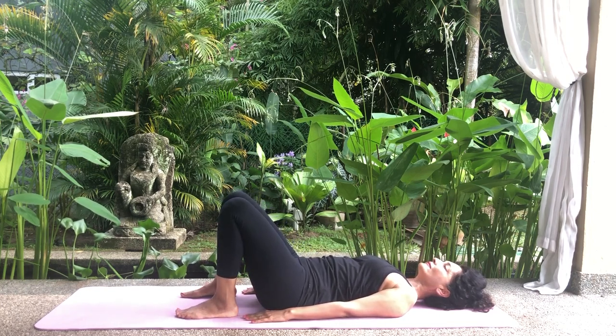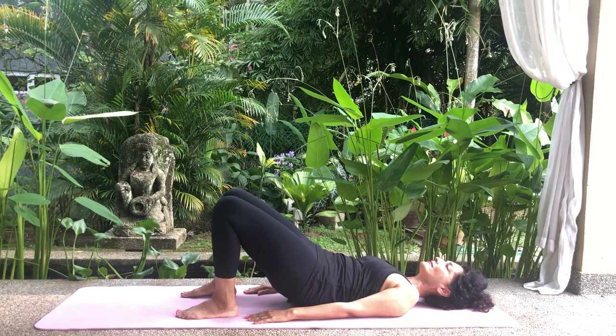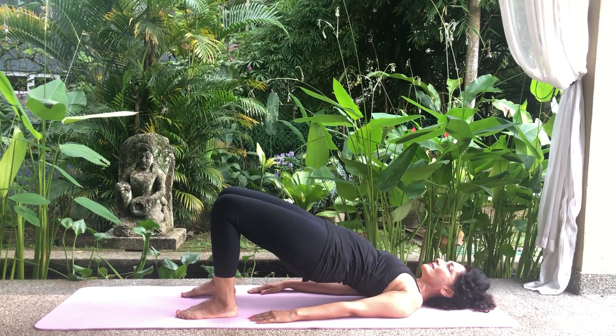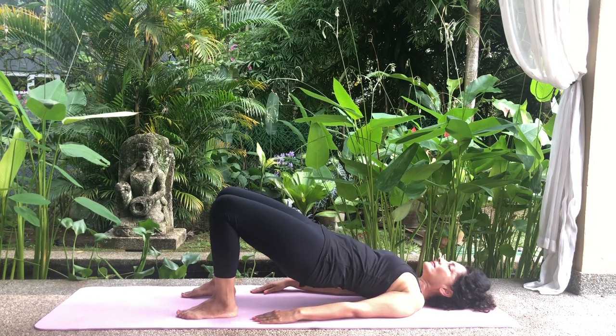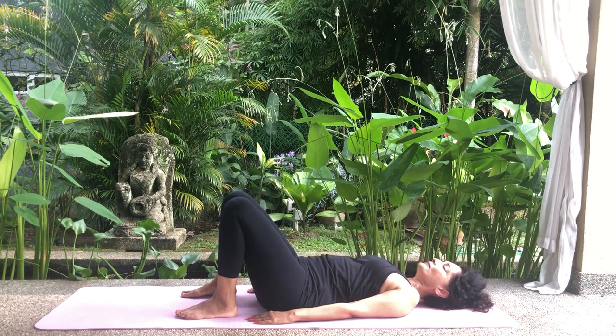Inhale. Squeeze the glutes a little and raise your bottom off the floor, followed by the lower back, mid back and upper back. Roll the shoulders back to broaden the chest. Be careful not to flatten the neck into the floor. Hold your breath and position for a count of six. Exhale and release the pose slowly by lowering your upper back, then the mid back, followed by the lower back and bottom to the floor. Relax.